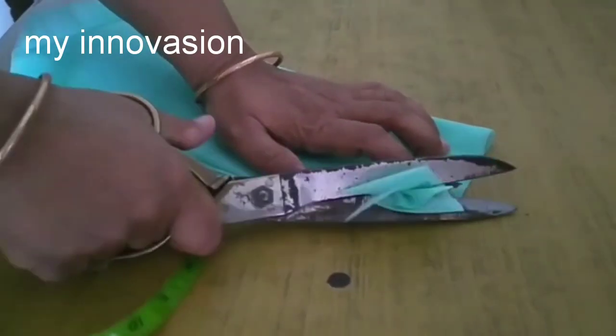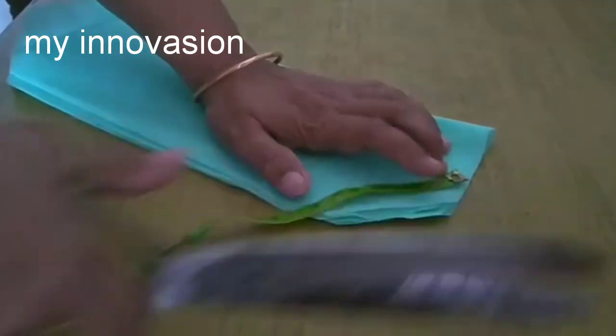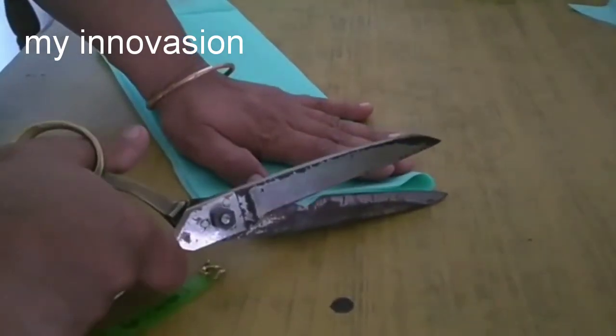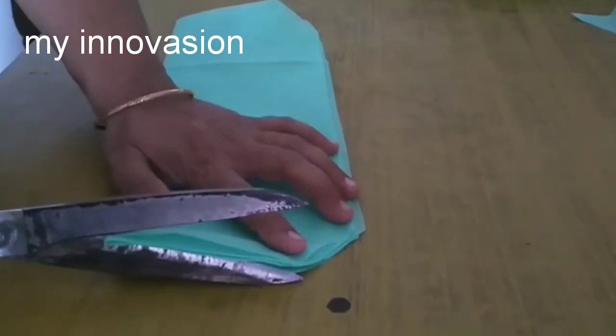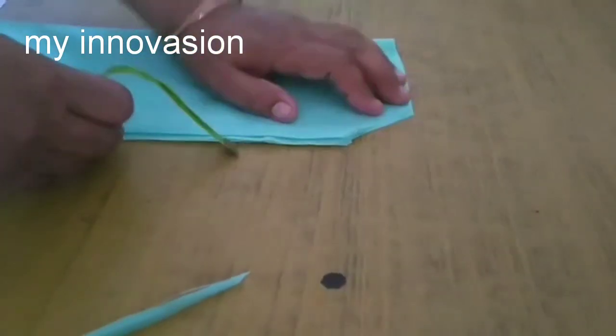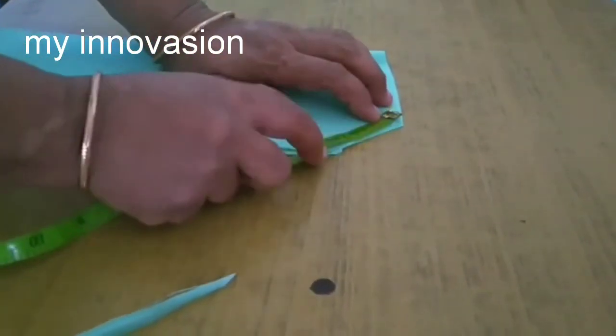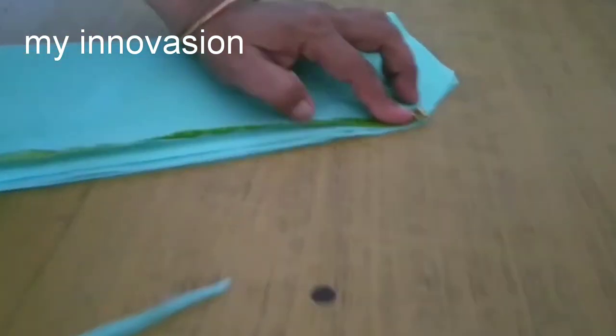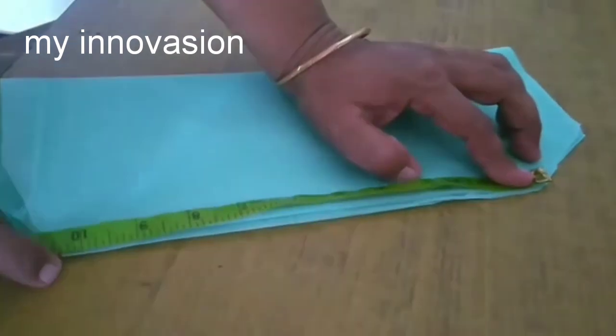If you look at it, you will need to cut all the pieces. We will be cutting a small piece in the middle and cut it very well. Cut it 3 inches. Stitching is very easy — stitching in the machine.